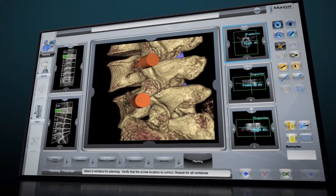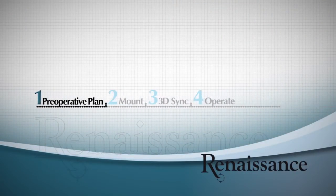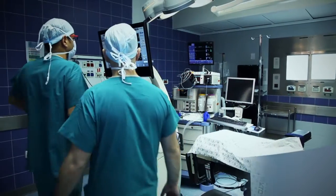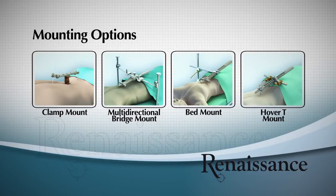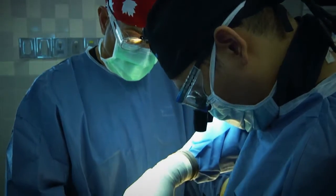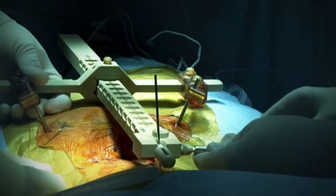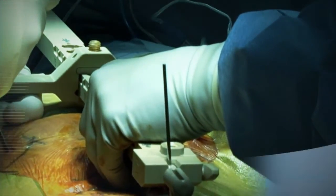Now let's see how we accurately execute the preoperative surgical blueprint with Renaissance in the operating room. The preoperative surgical blueprint is uploaded to Renaissance. Then you select one of Mazor Robotics mounting options depending on the clinical indication as well as your preference. All mounting platforms are rigidly attached to the patient's spine to assure that maximum accuracy is maintained throughout the surgical procedure, even if patient movement occurs.